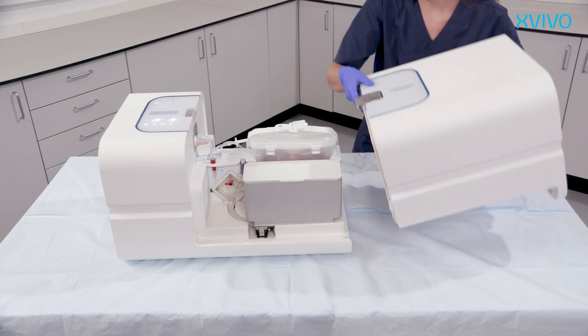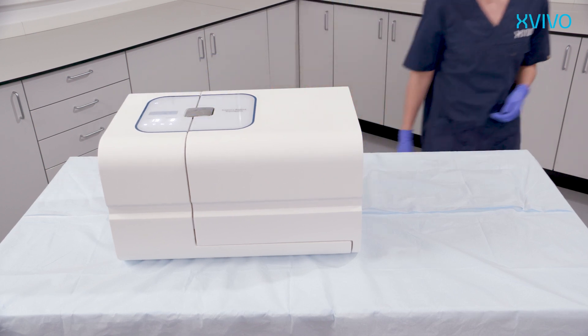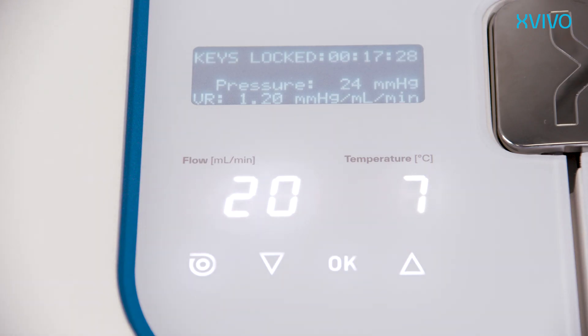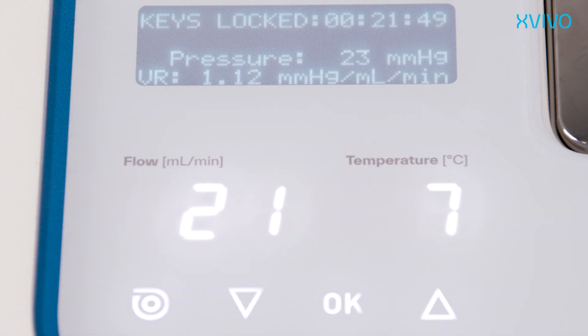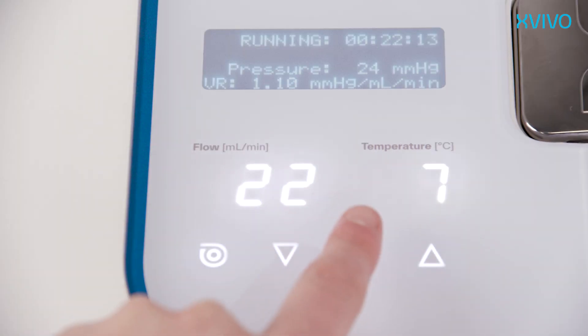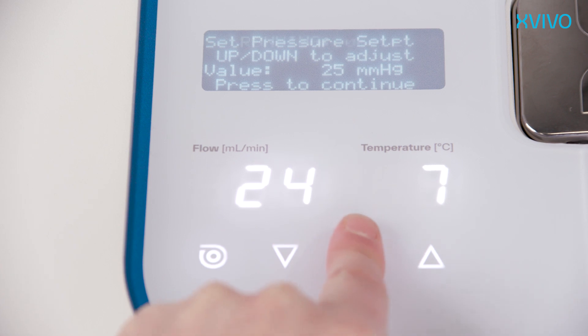Slide the cover on the device. Press both parts firmly together and make sure the lock of the cover is closed completely until it clicks. During perfusion, the measured values of flow, temperature, pressure, and vascular resistance will appear on the display. The pressure setting can be adjusted by pressing the OK button. Be aware that after three minutes, the keys of the control panel will be locked to prevent accidental activation. To unlock, press OK for three seconds and the keys will be activated again.